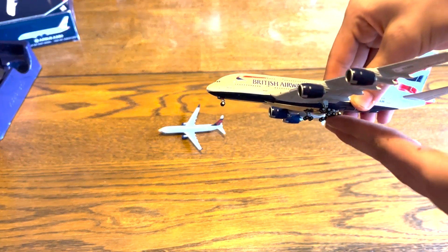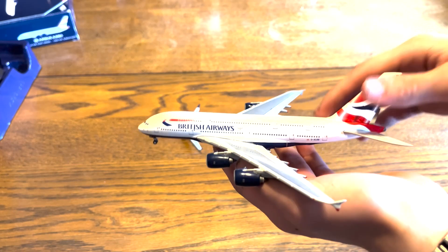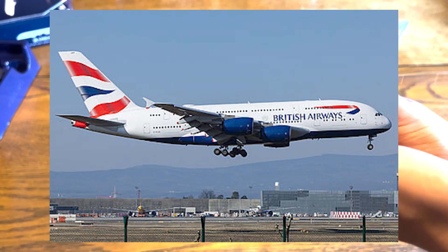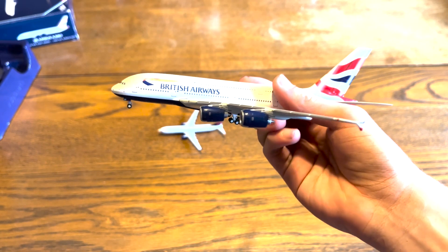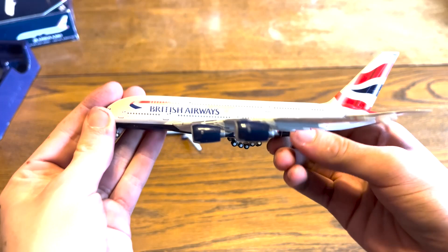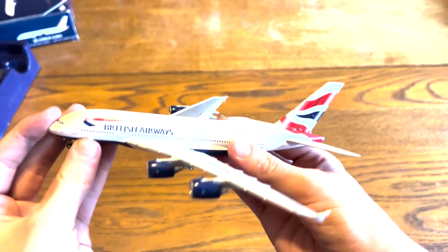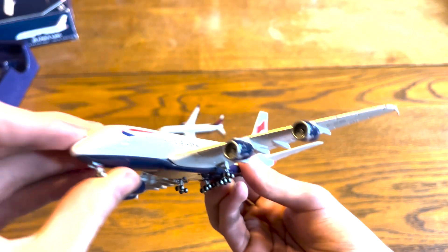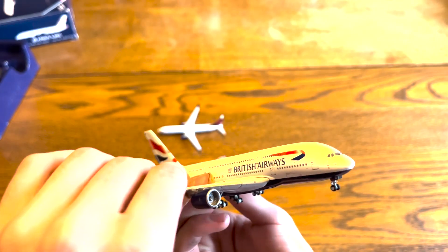The reason I got this plane specifically — the British Airways one — I was trying to get G-XLEA because that's the one I flew on. I flew it from Chicago to London, and since that was my first A380 flight, I thought it was really cool, so I wanted to get that same plane. But this is still good, even though it isn't the exact same one. The listing on eBay said it was G-XLEA, but it's fine.